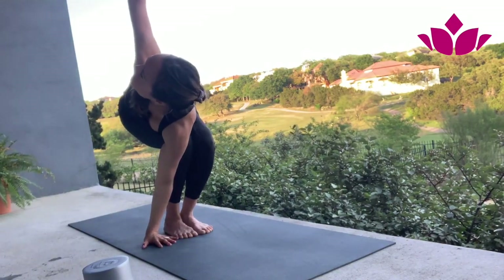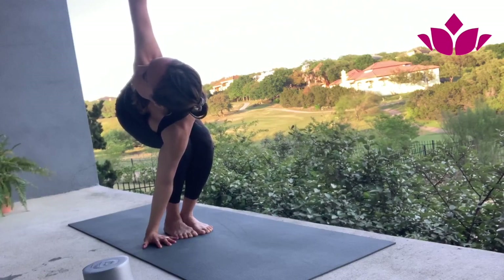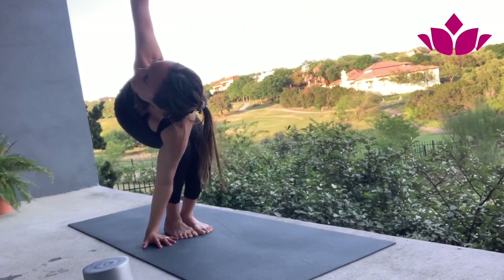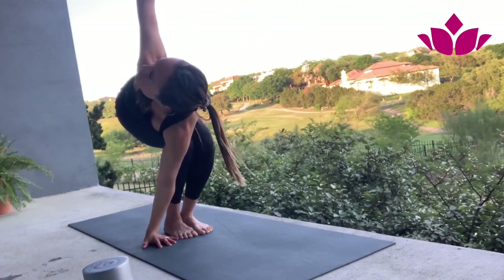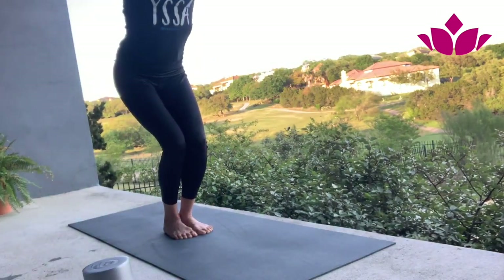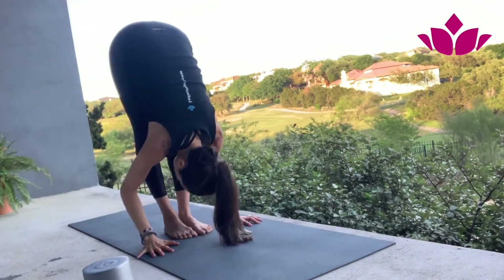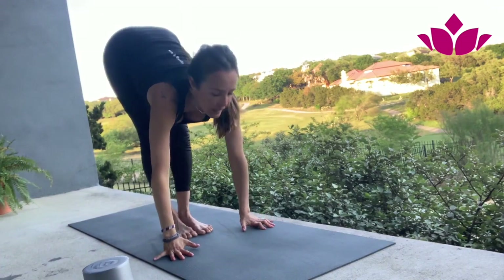Get ready for the other side. Really work the first step, which is shoulder to knee. Reach up, press your heels down. And five breaths. Inhale, arms up, Utkatasana. Exhale, fold. Inhale, head up. And step or jump back.